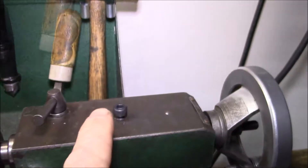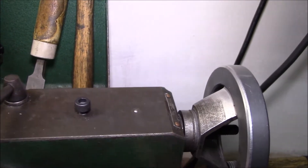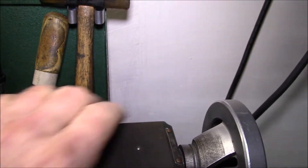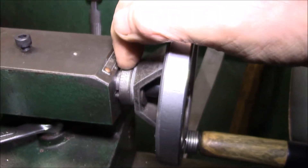I showed you this a couple weeks ago where I replaced this one here, but I wanted to show you two other set screws that I actually replaced.